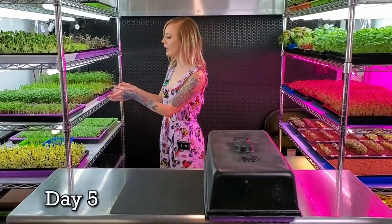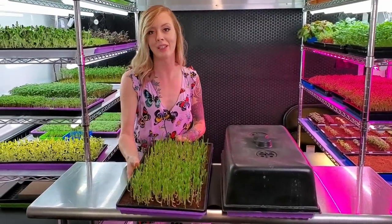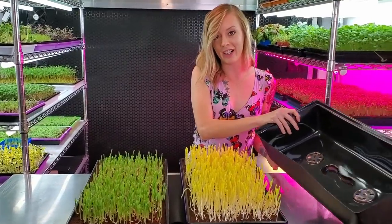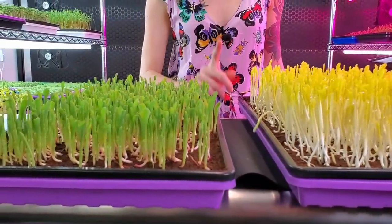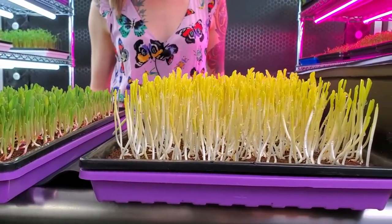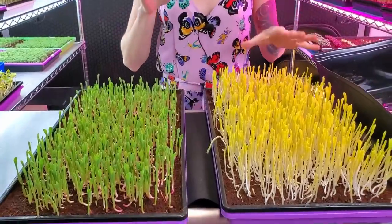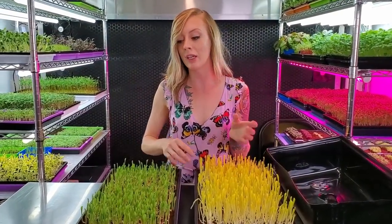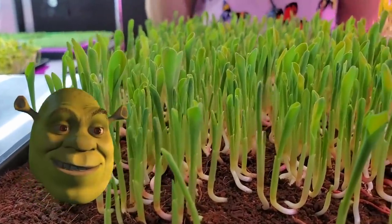Today is day five of our corn grow. I'm going to pull the one off the shelf that was under the light because I already have my blackout one right here. There are two major differences. One being the height — these are definitely a lot more behind on height than these ones are, which makes complete sense because these are in blackout, meaning the plant is stretching up trying to find light. There's also a difference in color. Usually we keep corn in blackout so that way it gets a much sweeter taste, but we put these ones into light where they're starting to become green — they kind of remind me a little bit of Shrek ears.